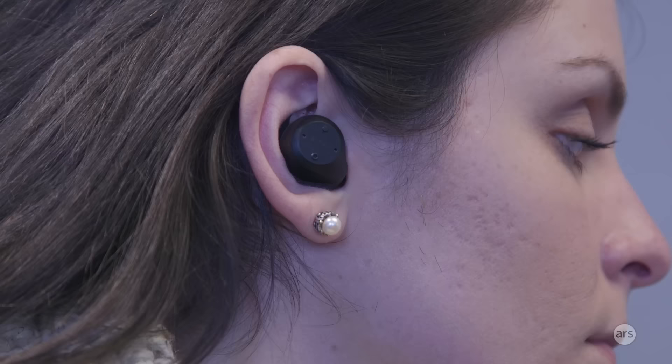There are also pre-made strength exercises that Jabra has created. If you don't want to make your own, you can follow one of theirs that targets specific parts of your body. So you're not just limited to cardio — you can do strength training as well.